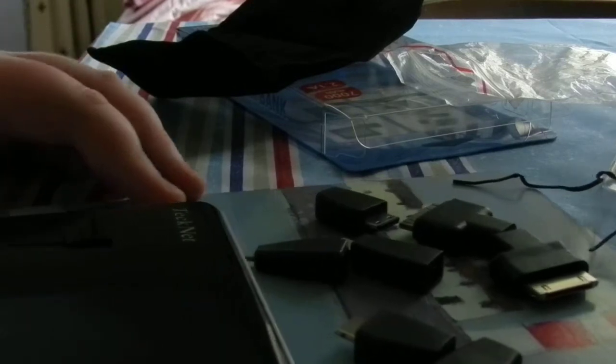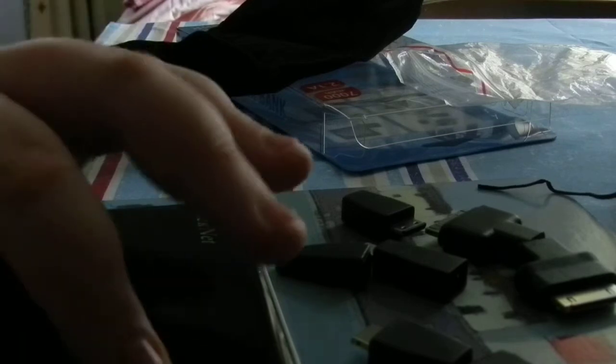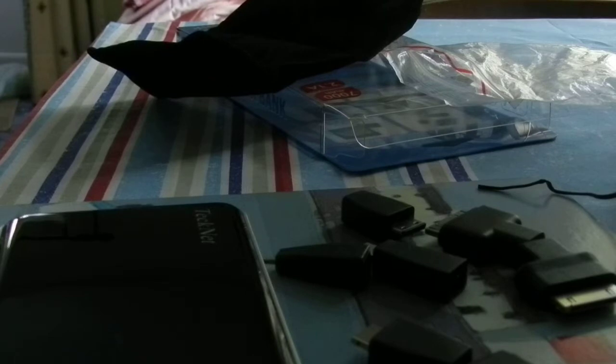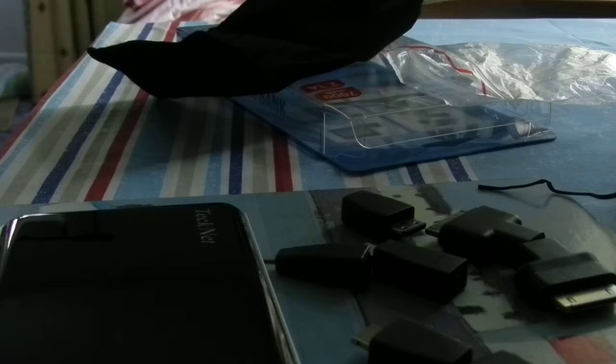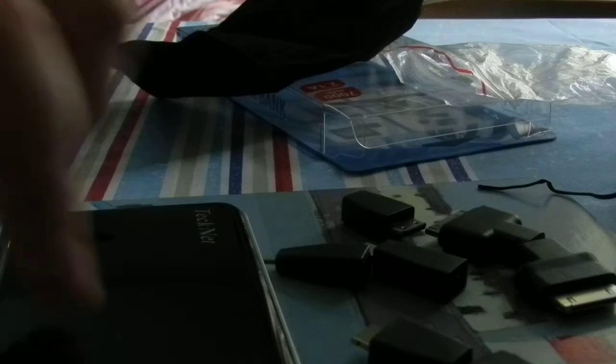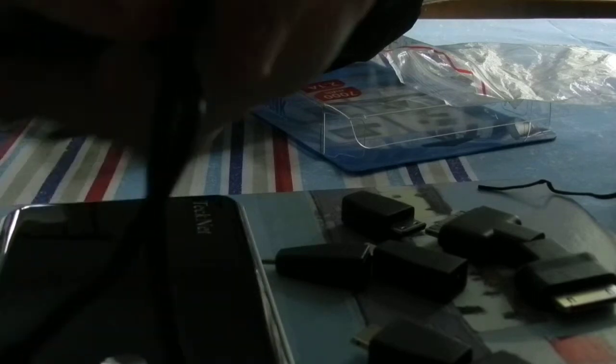This is the main device and the instruction manual. I can go through what the buttons do. We have the LED indicators, the test button, USB output port 1, USB output port 2, and the micro USB input. The micro USB cable is this cable here.